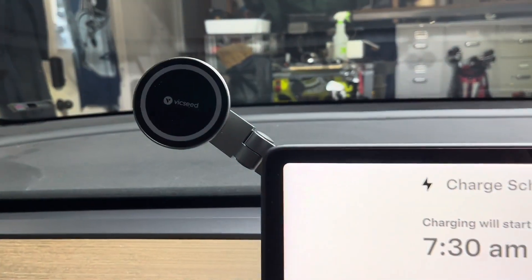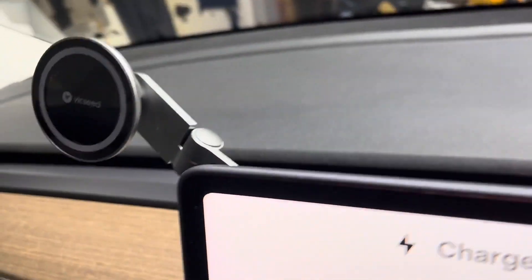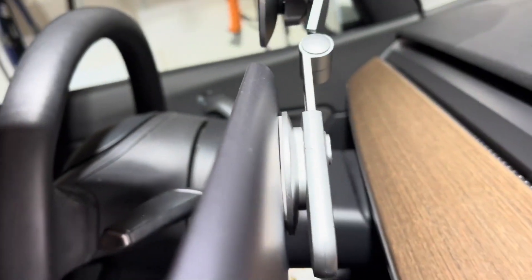Of course, the mount works great on a Tesla just like it's supposed to. This is the way it sits in the back of a Tesla.